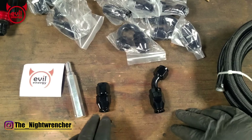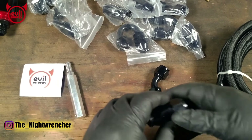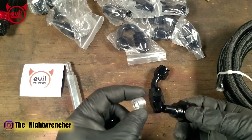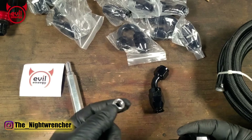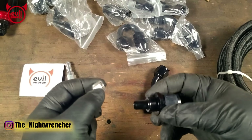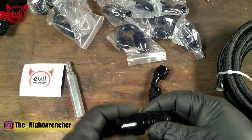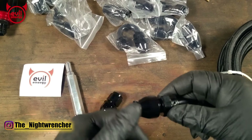I pulled two fittings out of the package — a straight fitting and a 45-degree fitting. The way you can tell these are PTFE-style fittings is that if you open them and take them apart, you're going to see a little aluminum collar on the inside. This is what locks the PTFE liner to the hose fitting. If you try to install this fitting without this collet, there's going to be no tension on the PTFE hose and the hose will blow out or start leaking immediately. So definitely don't forget to install this when putting these hoses together.